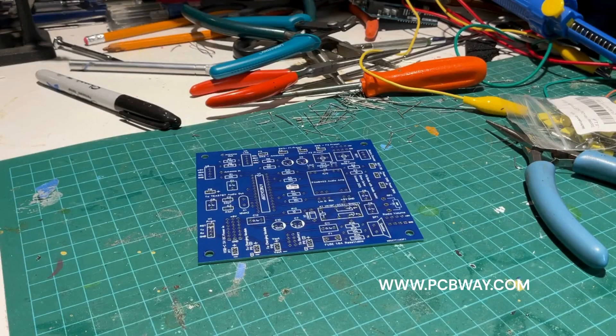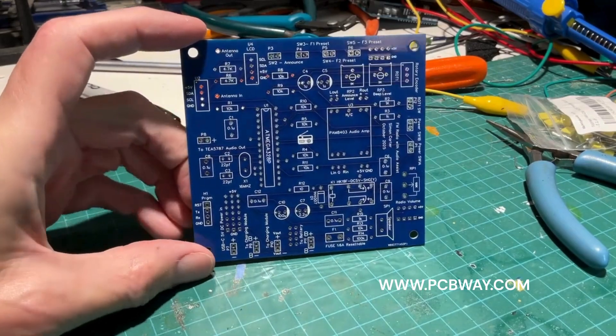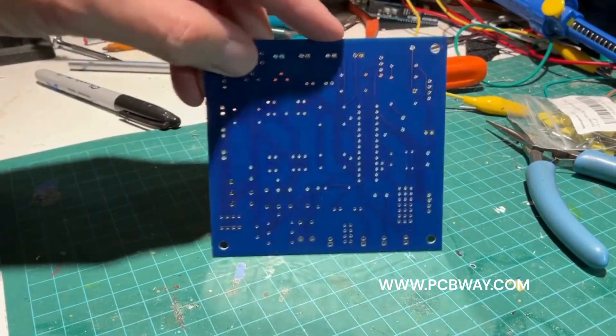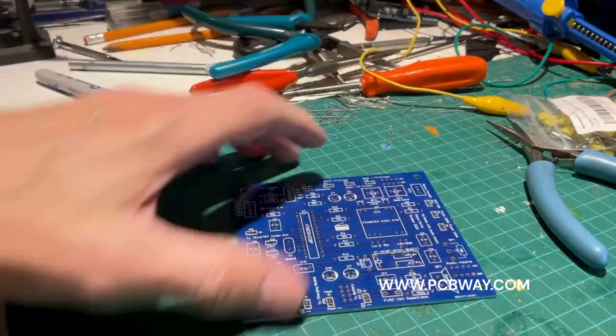This is the printed circuit board manufactured by PCBWay, and PCBWay is also a sponsor for this project — they were kind enough to provide these beautiful PCBs. It's beautifully made, absolutely perfect in every respect. For your PCB needs, please consider PCBWay.